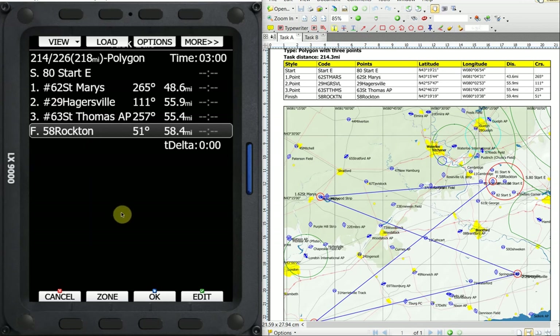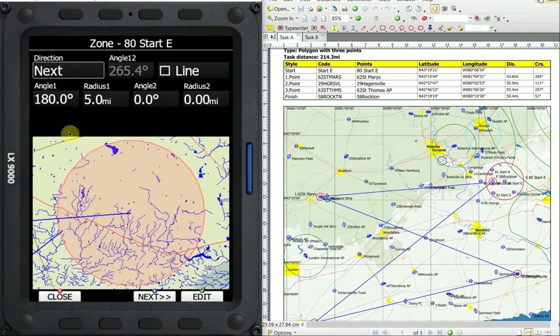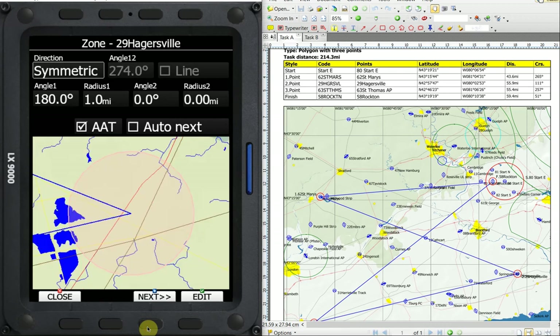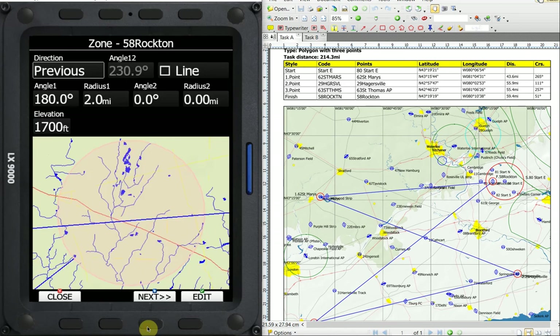The last thing I want to do is reconfirm all of the zones to make sure they're correct before I save this task. We'll go down to the zone button. The finish zone is 180 degrees, two miles, 1700 feet — happy with that. Next, the start: 180 and five miles. Turn point one, 62: 180 and one mile with an assigned area. Turn point two, 29 at Hagersville: 180 with one mile and it's a turn area. Turn point three: 180 with one mile, it's a turn area. And once more we get back to the finish zone where we started verifying. I'm happy with all that and I'll close.